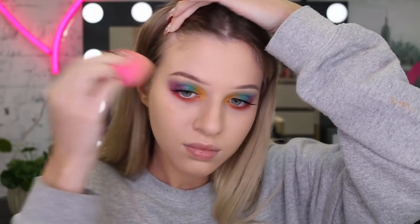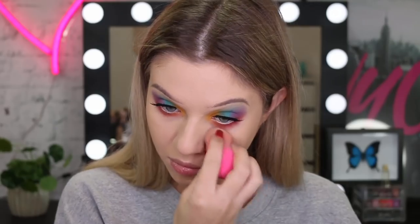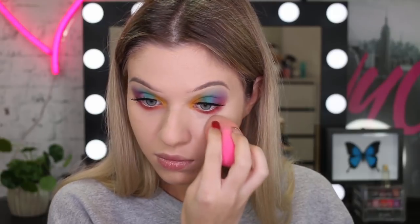Once I've smoothed all that foundation out with my beauty sponge, I'm going back in with my Master Conceal and I'm going to put this under my eyes, on my forehead and on my chin. I did realize that my foundation was a little bit dark, but I was so pale with no fake tan on, so I just kind of brought it down my neck.